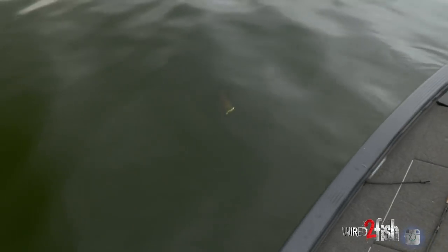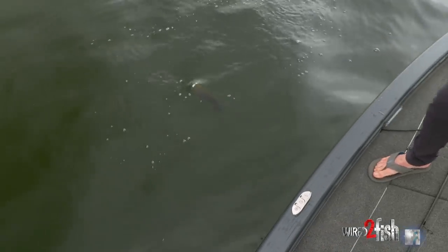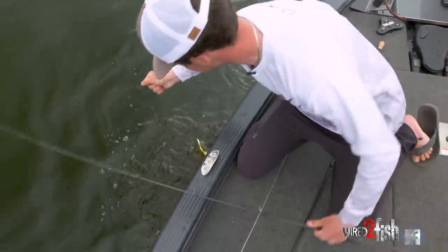Oh wow, that thing is dark. Go ahead and hit spot lock. Well, he grew some shoulders on the way to the boat I guess — still not a great big one, but wow, this thing is pretty.